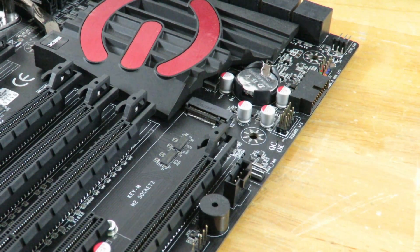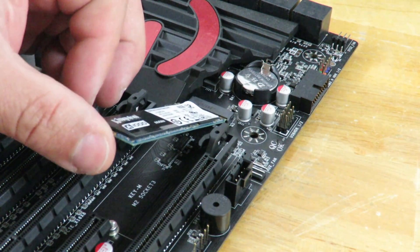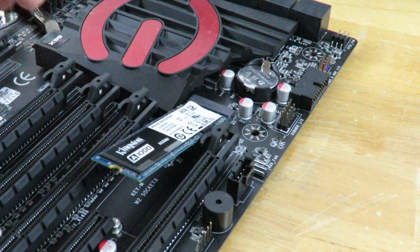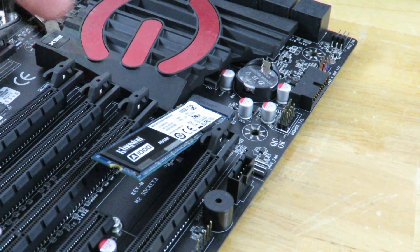So now we're going to push in. We're gonna put it right here and then push in. You're gonna hear a little click once it's gone all the way through. It may not be incredibly audible, but you can feel it once it's all the way in, and then you can see it's kind of floating there.